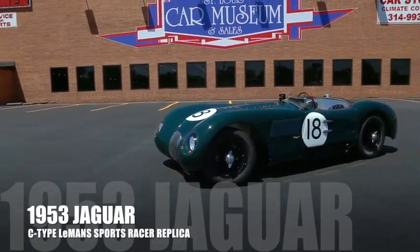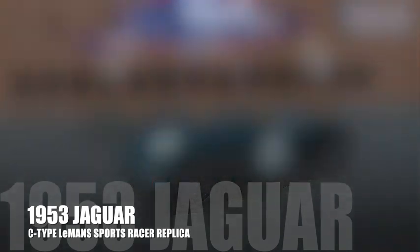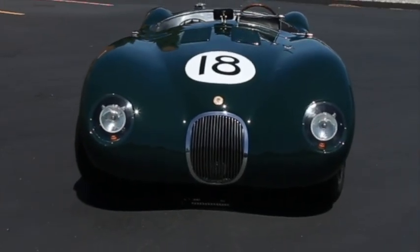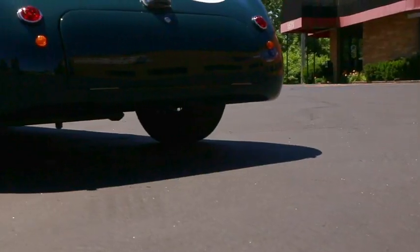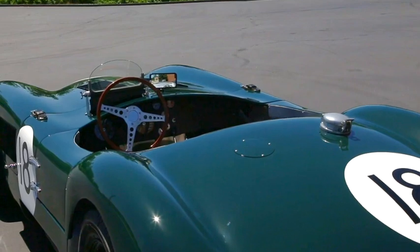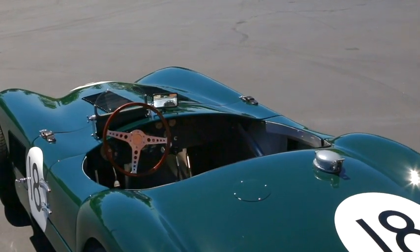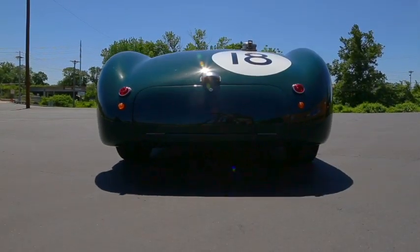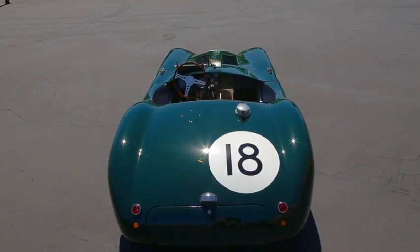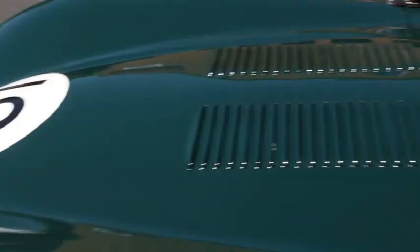This beautiful alloy-bodied 1953 Jaguar C-Type replica was produced by the skilled craftsmen of JVA Automobiles Especiales, based in Buenos Aires, Argentina. Using the specifications of an authentic C-Type racer, expert aluminium artisans produced a 100% dimensionally correct aluminium body matching the original.